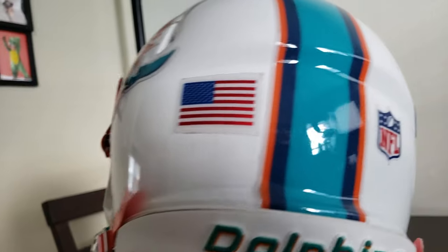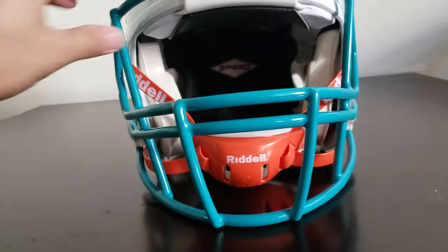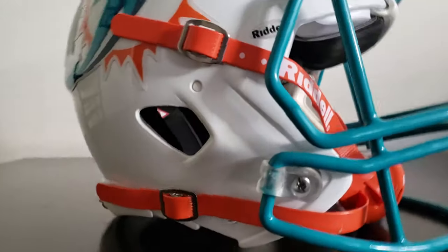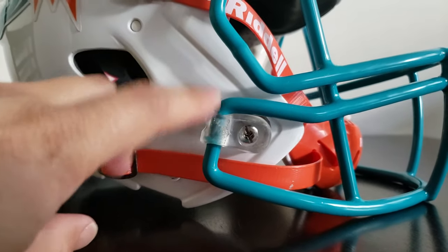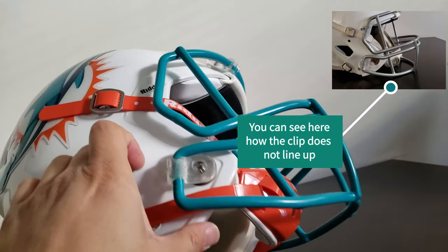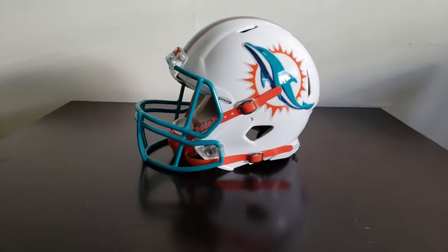The flag and NFL sticker are on too. The one thing I will say is that the face mask gave me a hard time getting it on — you can see there's a little bit of a gap right here. This is probably because this is an adult small helmet and the face masks are made for larger helmets. I ended up using the traditional screws instead of the quick release. I really had to force it through and push the jaw area to line up with the screw line. But all in all, this is not going to be used for competition — it's just a display piece. Project finally done.